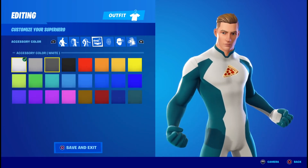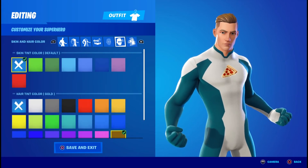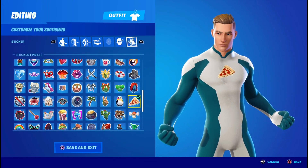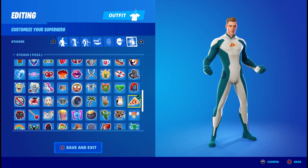For the accessory color it doesn't matter, it doesn't have any. Eye effects you're going to want them off. In the eye color you're going to click the X, skin you're going to click the X, but for the hair skin you're going to click gold — even though it's really brown. For the sticker slash emoticon, I really recommend the pizza because, you know, it's a pizza shirt.